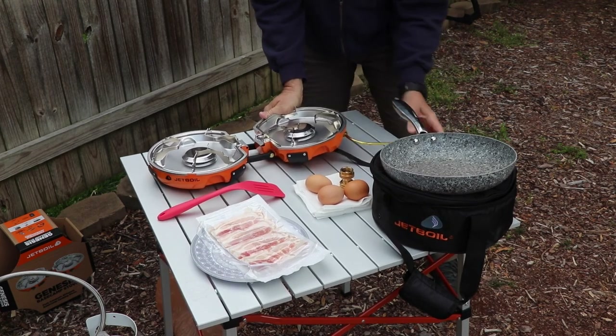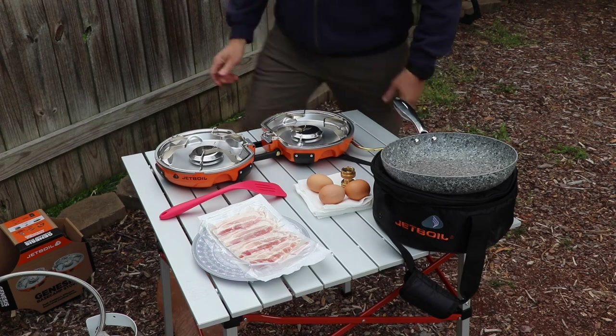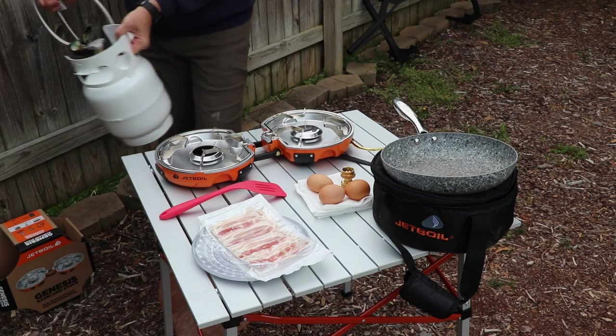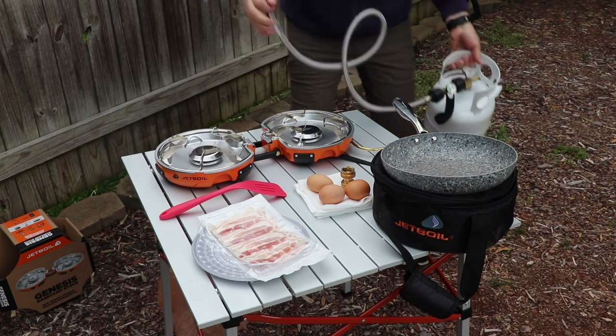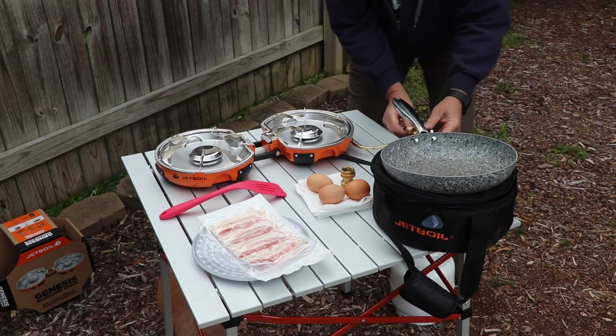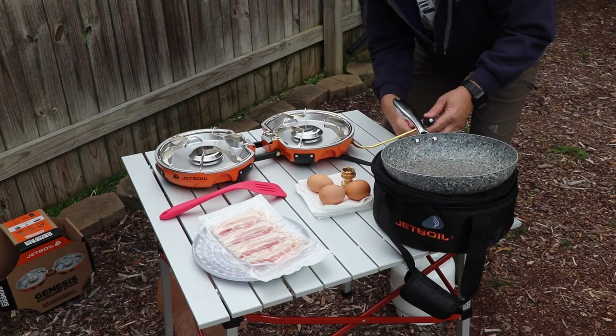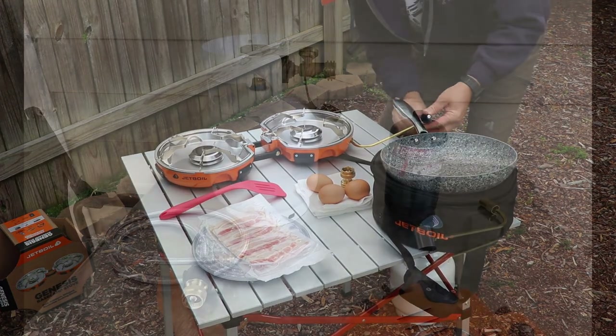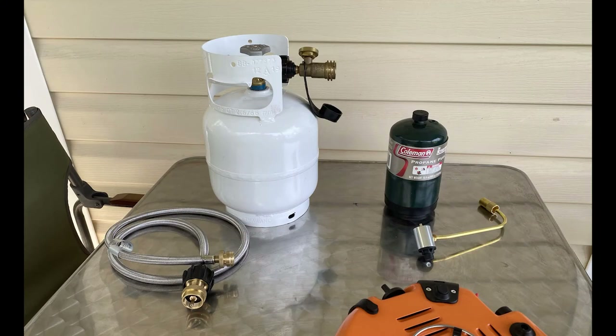First you connect the fuel regulator, then the hose, and then connect the hose to the propane tank if you're going to do it this way. If you're just using a one-pound propane canister, you hook it right up to the fuel regulator and you're set.